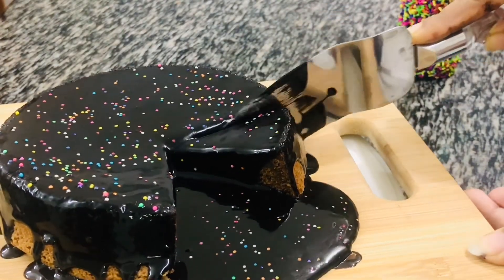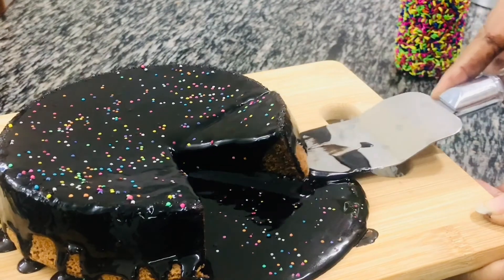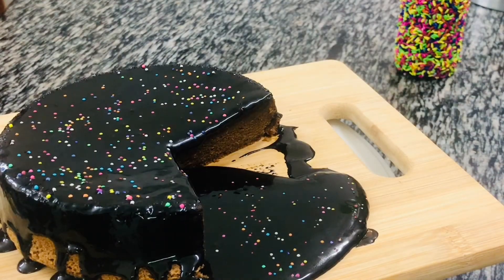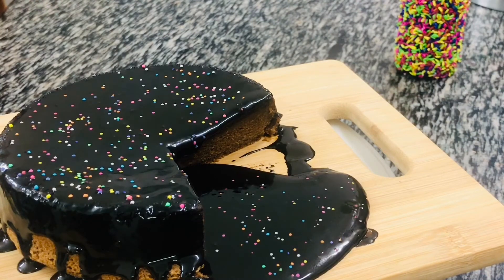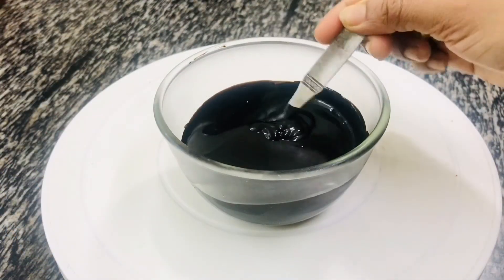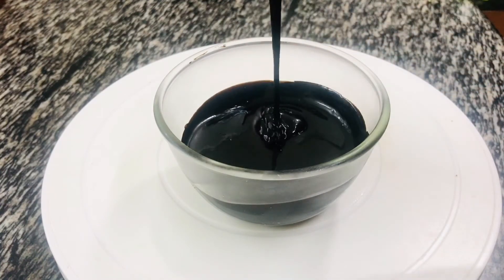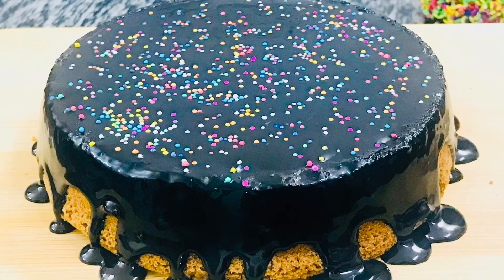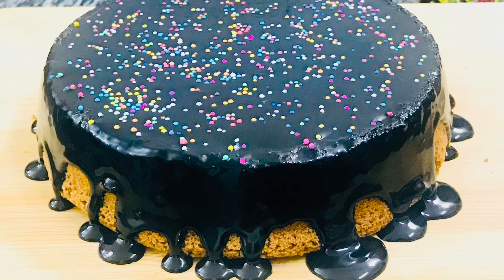I'm definitely going to make another batch of chocolate syrup soon because I'm going to come up with another super simple recipe for you all. If you noticed, the second piece of cake is also gone! Give this super simple cake and chocolate syrup recipe a try, and don't forget to share your experience and feedback in the comments below. See you all soon with another simple lockdown recipe — till then, take care and bye-bye!